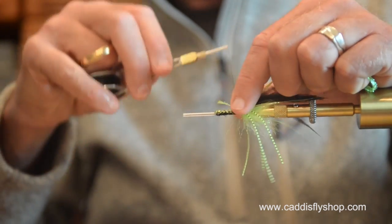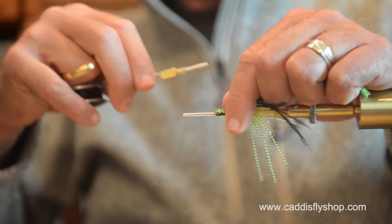I'm going to pull those legs around a little bit, and as I go back I've got a little bit of a division there — I'll maintain that division with my thread. Some chartreuse flat diamond braid — diamond flat braid, as you prefer.